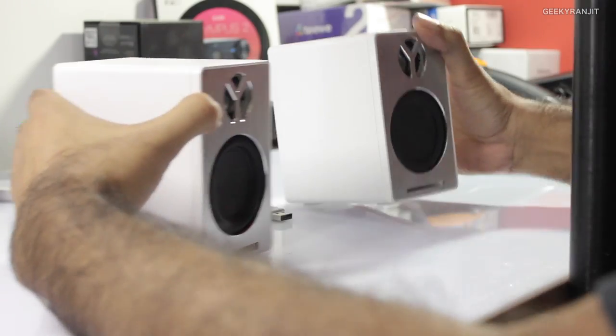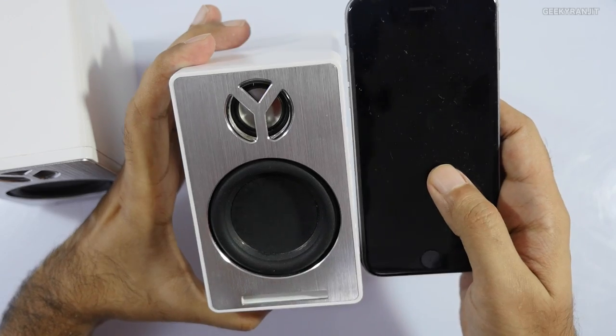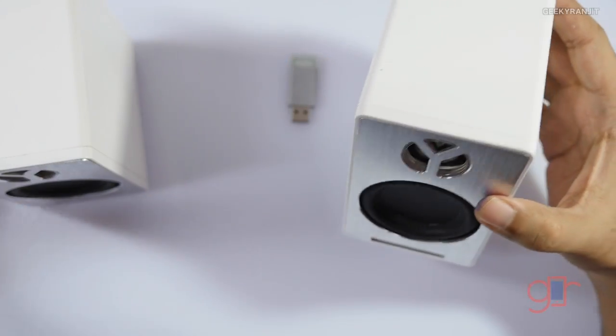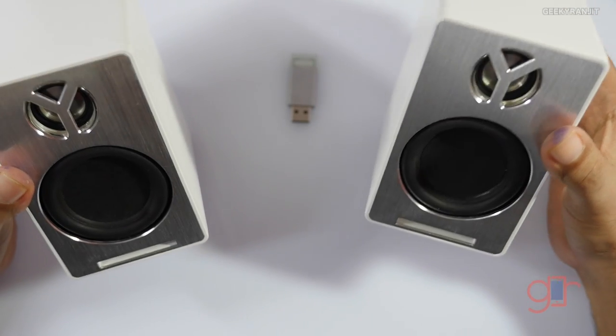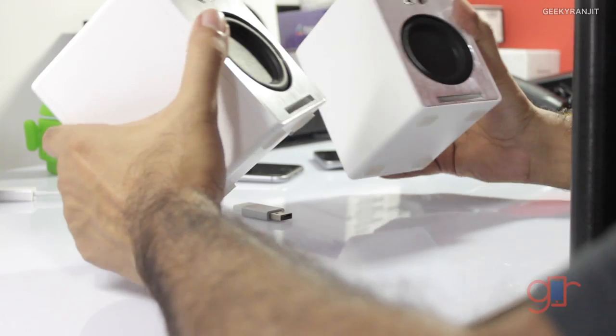They are pretty small. To give you an idea, this is the iPhone 6s — the iPhone 6s is taller — but they have a little bit of heft to them. These are not your typical Bluetooth speakers because they are two speakers that you need to carry around.